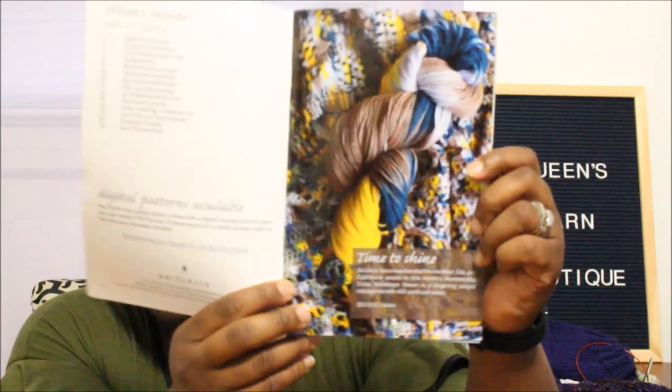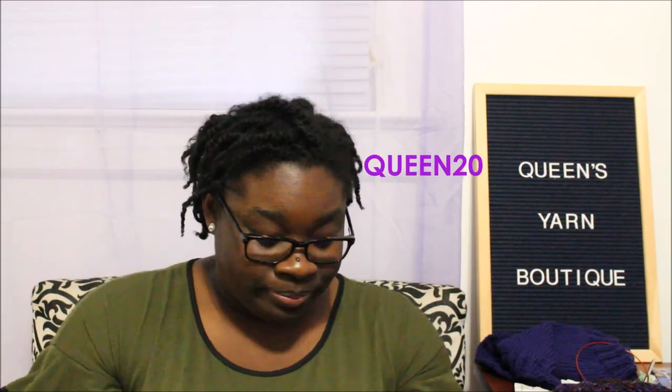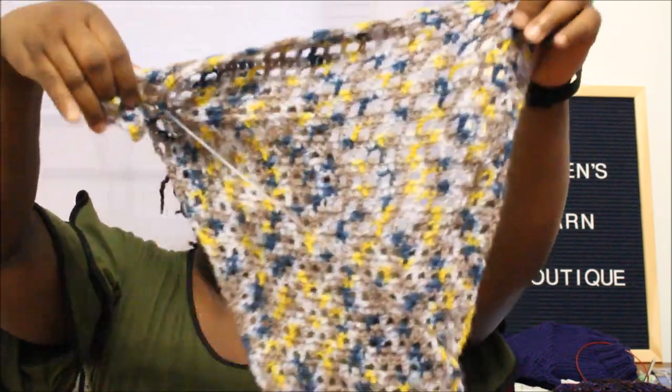It'll probably take me quite a while to finish it. The name of this yarn is Time to Shine, and it is their blend of merino wool, silk, and cashmere — so it's definitely a luxurious yarn. That's 400 yards per skein. If you're interested and haven't tried Knit Crate yet and want 20% off your first order, you can use coupon code QUEEN20. I think it's going to be fantastic.